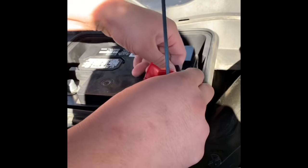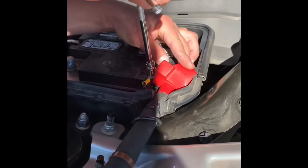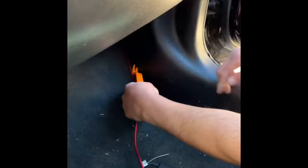Install the power wire to your battery and then run this wire all the way through the side of your car, all the way to your trunk.